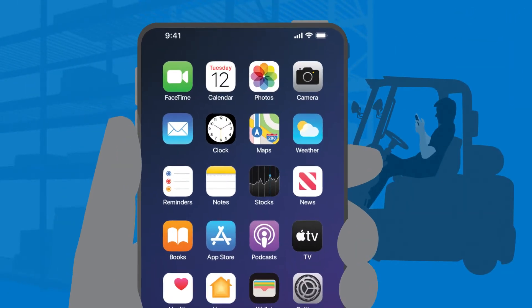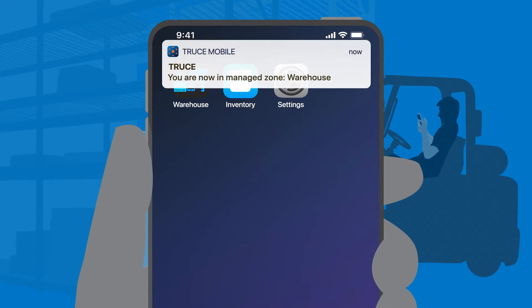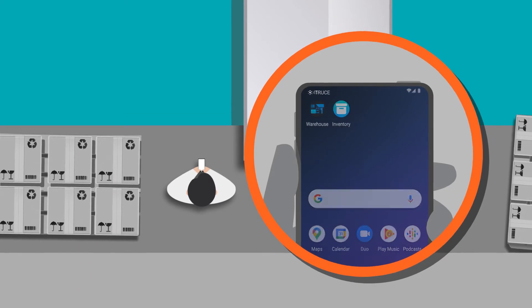If you do close the app, you'll see a screen like this. Just tap the message to turn Truce back on. Truce will stay in the background and won't activate again until it senses a Truce beacon nearby.